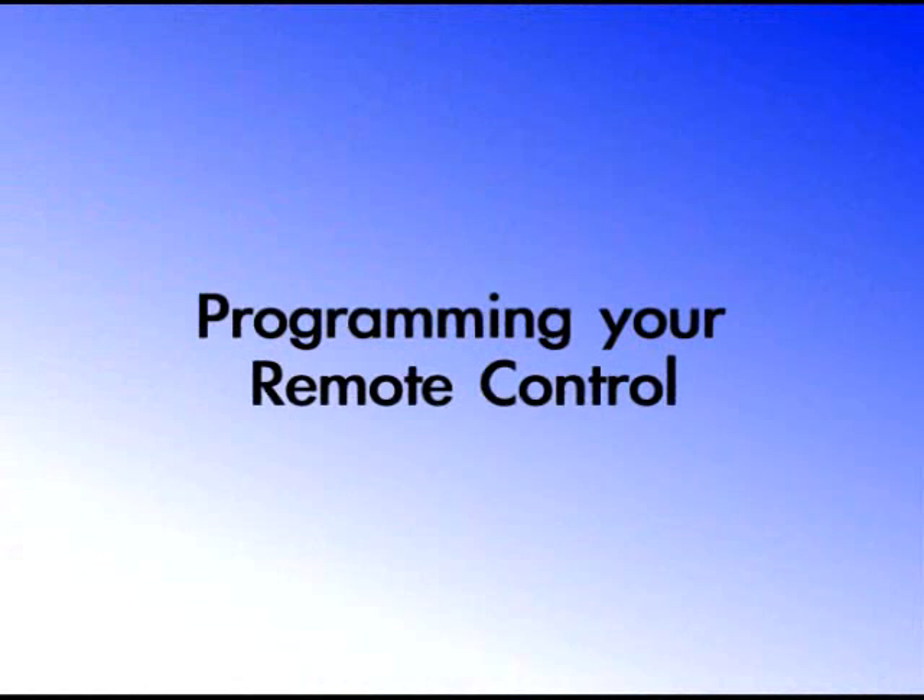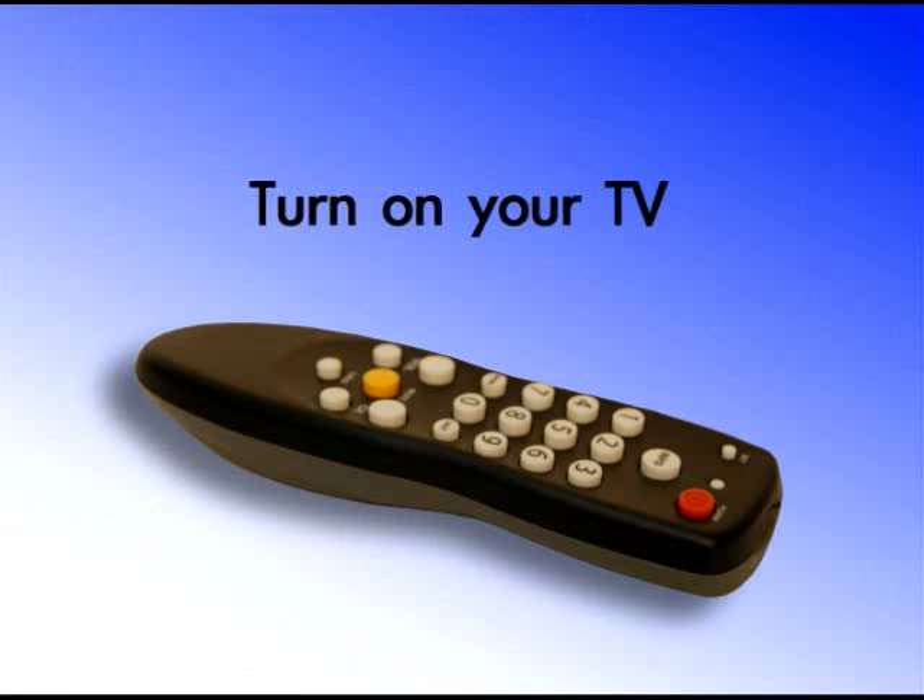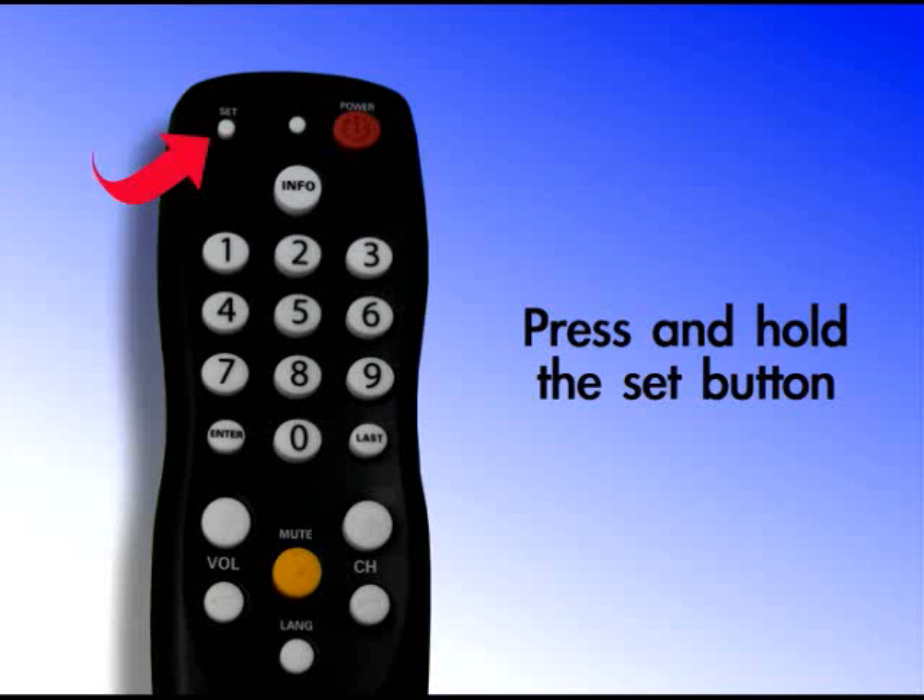Programming Your Remote Control. You're now ready to program your remote control unit. First, make sure your TV set is powered on. On your remote control unit, press and hold the Set button until the red indicator light blinks twice, and then release it.